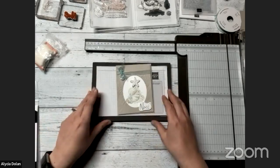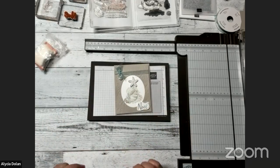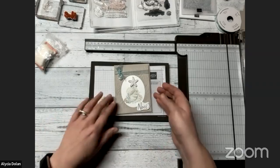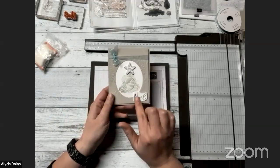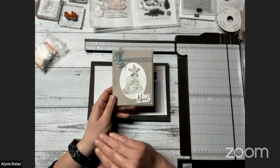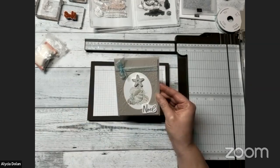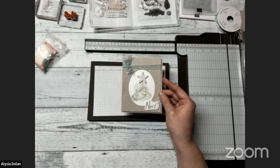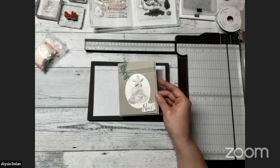So to make our card tonight we're going to use a couple different techniques. What I came up with is a card that could be Christmassy and remind you of the seaside at the same time — that's why I combined two different stamp sets. I didn't have a stamp set that was both shells and Christmas.